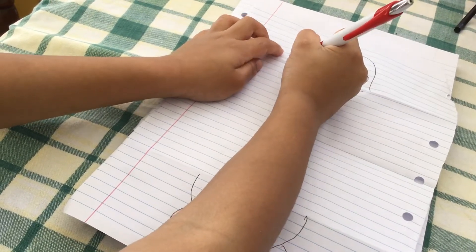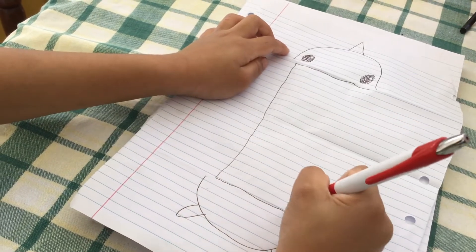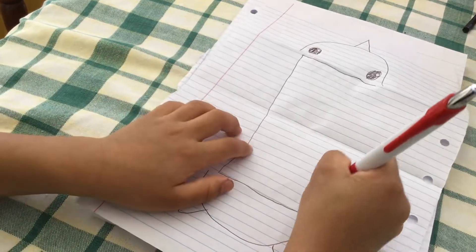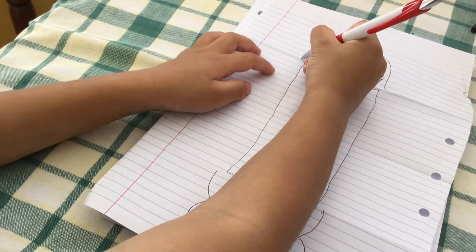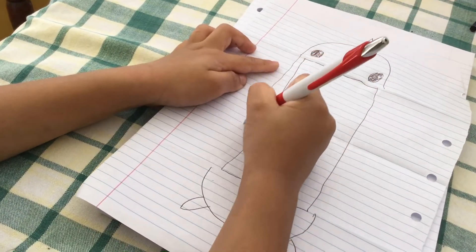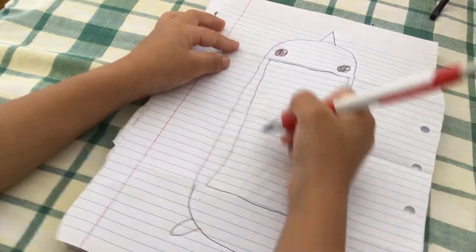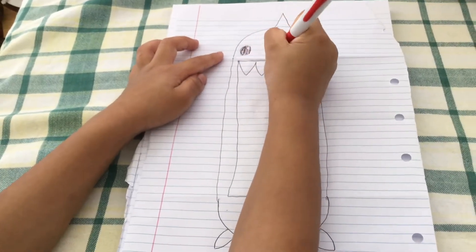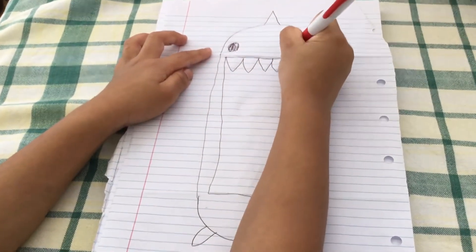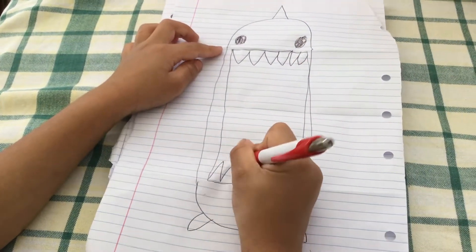Then draw a line from there all the way back to here. Do the same thing with the other. Then draw another line down here, then draw spike bits right here, and do the same on the bottom.